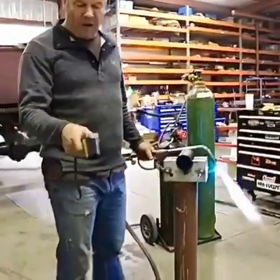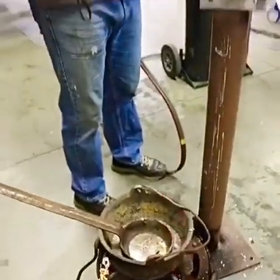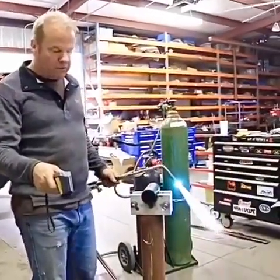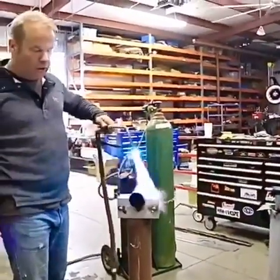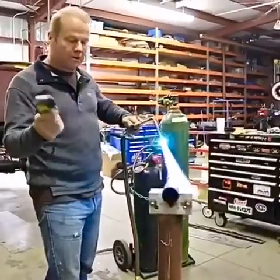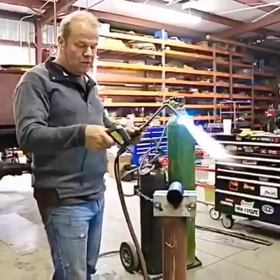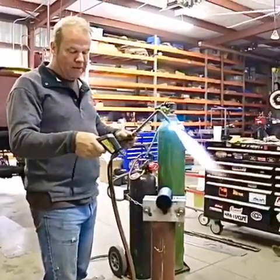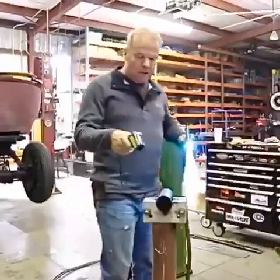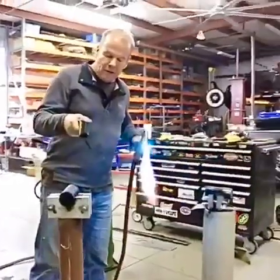We're back at the garage and we've got our Babbitt up to 475 degrees — it needs to be around 500, so we're pretty close. We're getting this first one ready to pour. What we've got here is an infrared thermometer, and this beats the old-timey ways of doing it. We want this mold to be about 250 degrees when we pour, and right now it's plenty hot. I think we're good to go with this one.